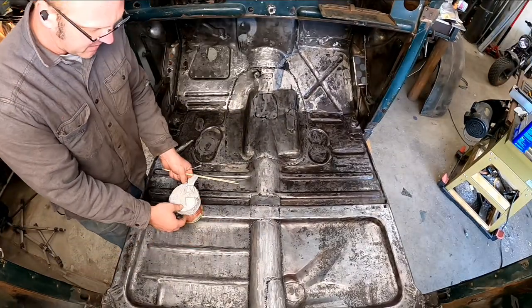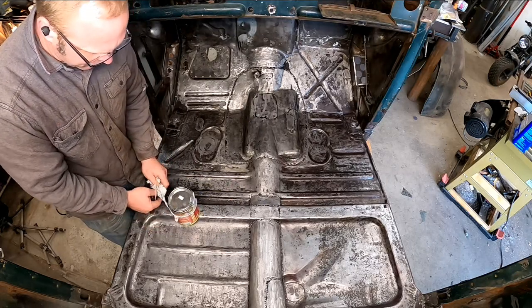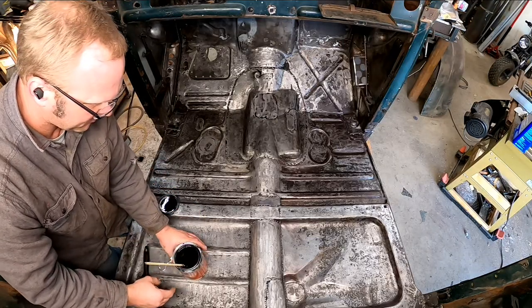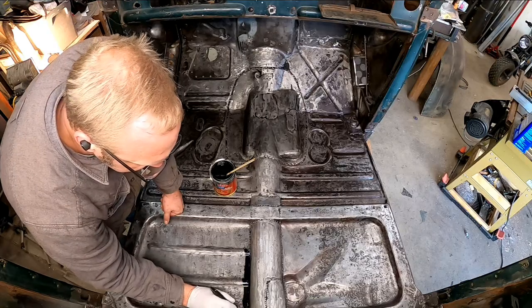I've got my POR-15 here in front of the heat lamp for a while, trying to get it up to temp. Hopefully this stuff is still in good shape — I haven't used it for a few months.